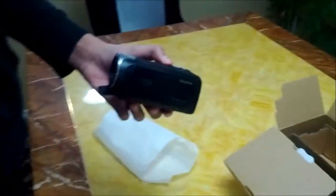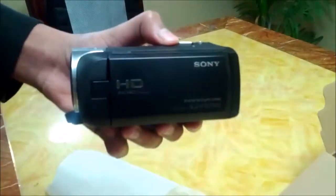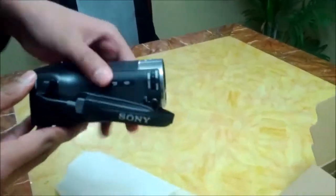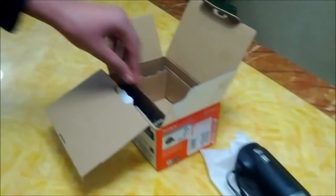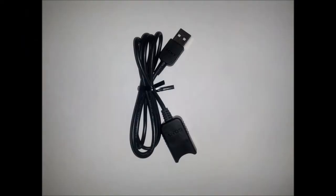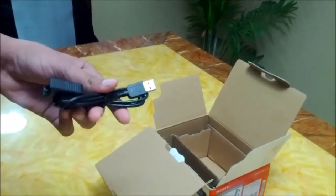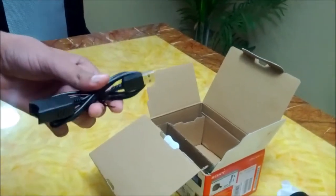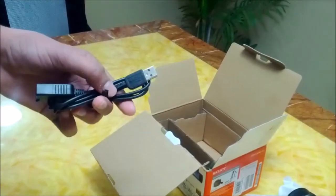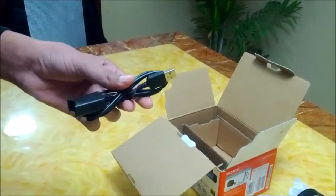Here's the handycam. Here's the USB cable. You can use this USB cable to connect your handycam to the computer and transfer data to your computer. You can also watch videos like that, and this is also used to charge the camcorder.